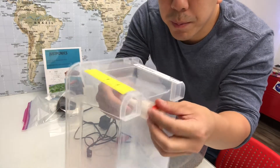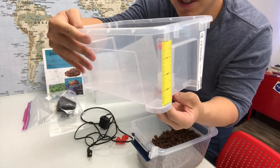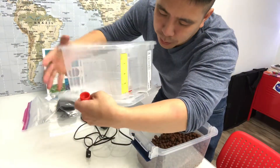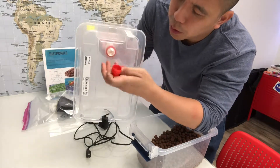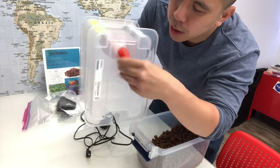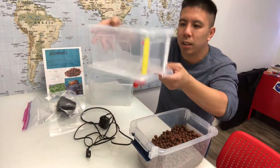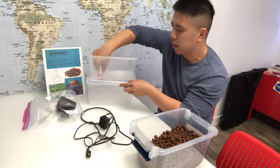Make sure it's tight. Next, you want to take the lid and put the micro siphon through the hole and screw in the S-shape drain. Now the bucket is attached to the lid and this will go right on top of the fish tank like so.